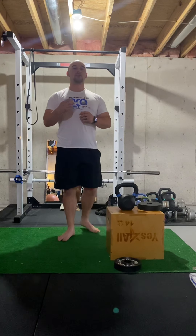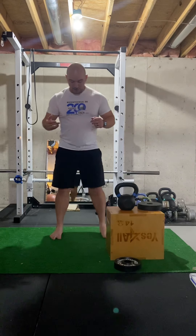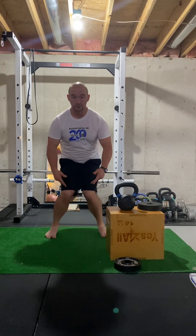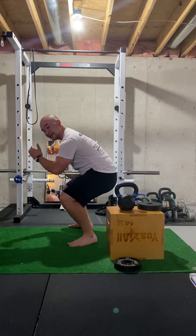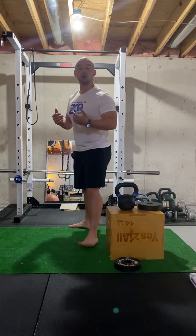Now the squat pattern — there are a few things you want to make sure that we are doing. We want to make sure that when we go to squat down, our knees are not coming in, and when you go to squat down, our butt is not going underneath you. Our spine is not curved — we want to keep our spine straight and neutral.